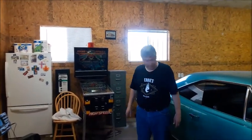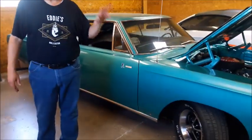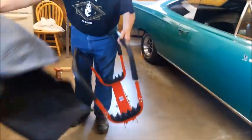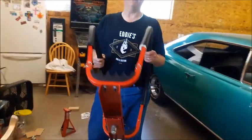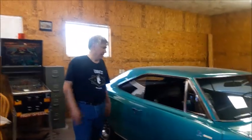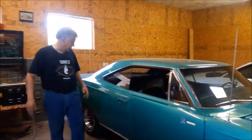That door closes like a new Lexus. Start to finish — I still have to put the splash shield on and the inner panel — but using this little chinesium tool I bought from Summit made it go fast. Start to finish, including adjusting the door, under an hour. I got the hinge swapped and the door adjusted.